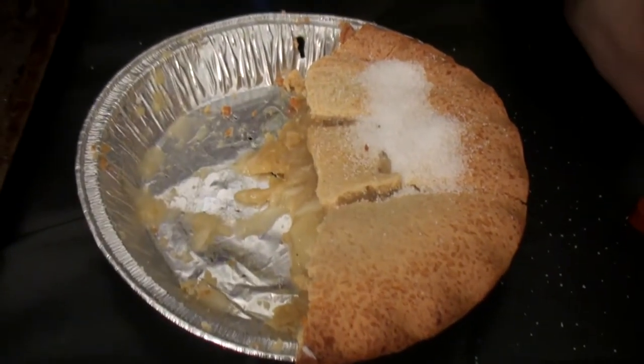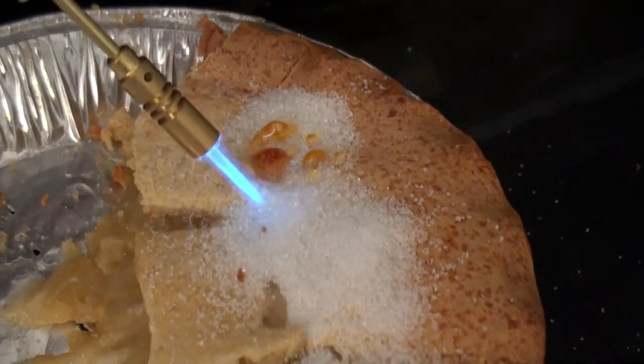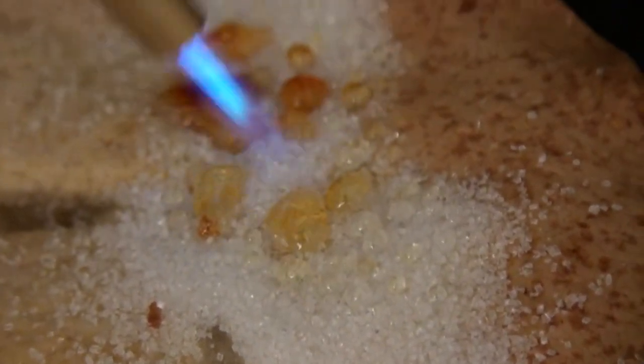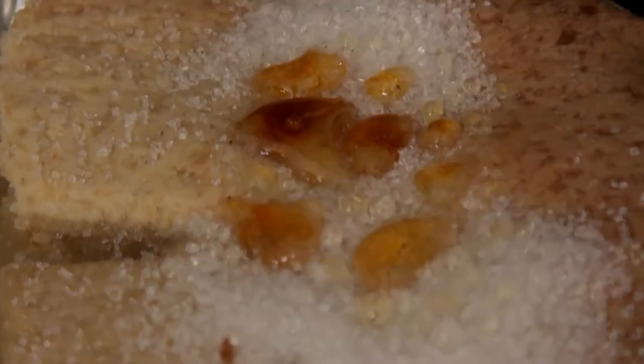So we get the flame, we apply it to the sugar, and watch it melt. Look at that caramel forming on the top there. I could really be a TV chef, you know. I think that'll be just fine as the flame dies away. I wish you could smell this at home, ladies and gentlemen, really I do. That is... mmm!